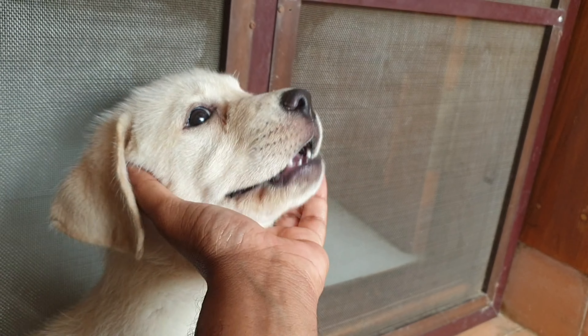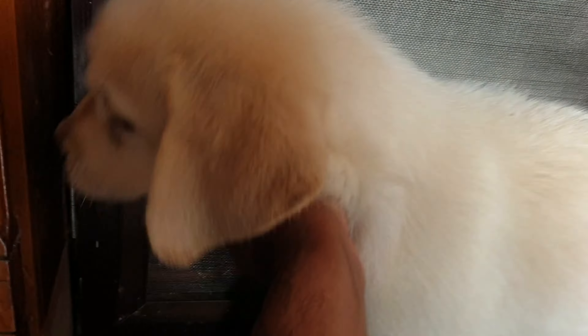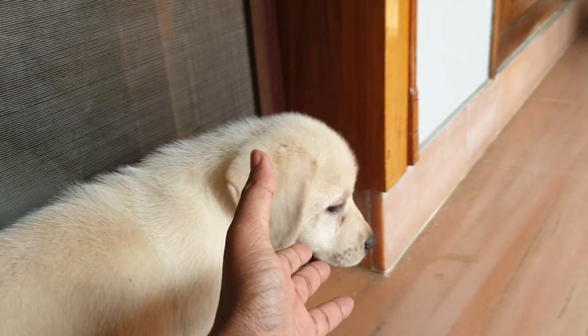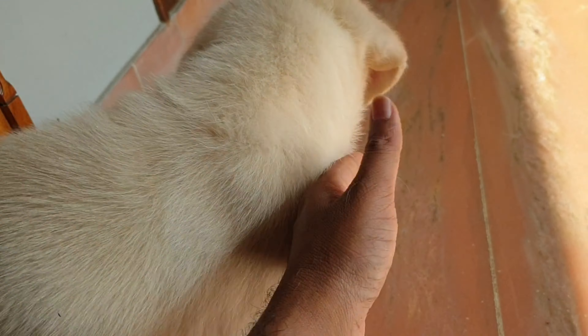I am going to tell you about it. This is a short type of Labrador, just a pet type — a pet quality Labrador. This is a heavy size, heavy bone, big size, and also a small size variety.